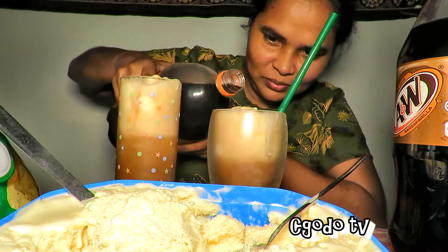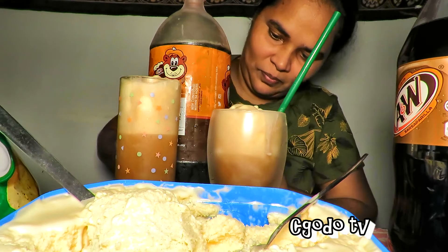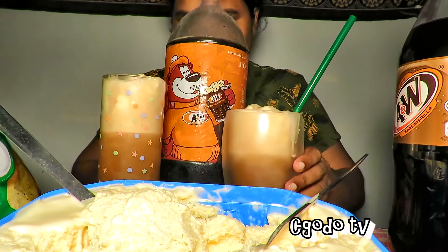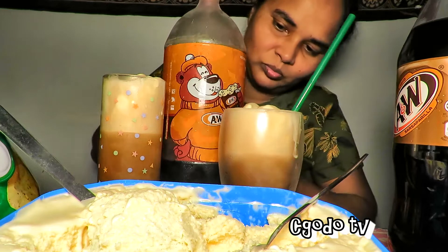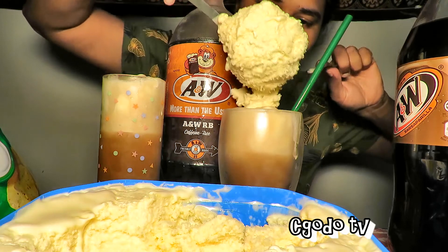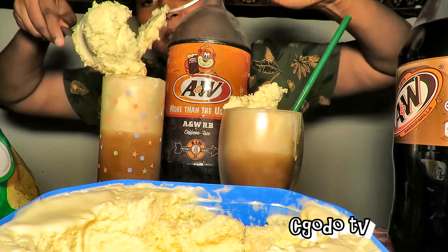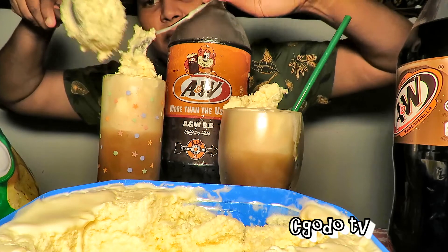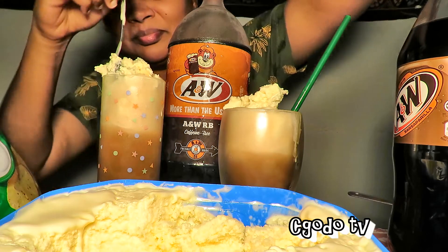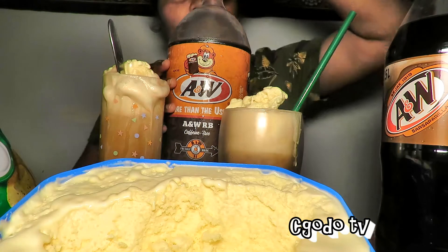A little bit more. Just a little bit more to pop right out of the top. It's messy, but it'll be delicious.